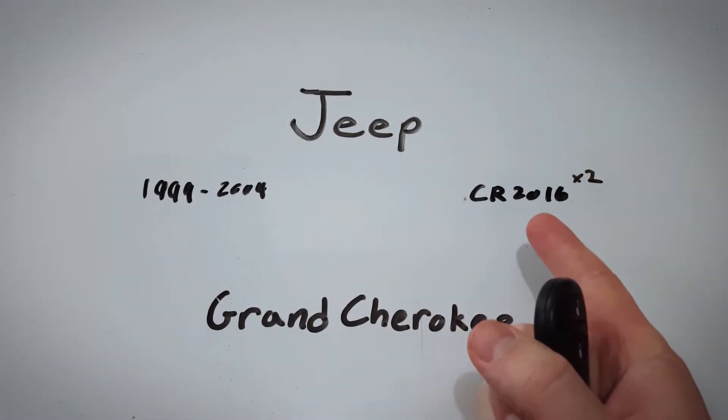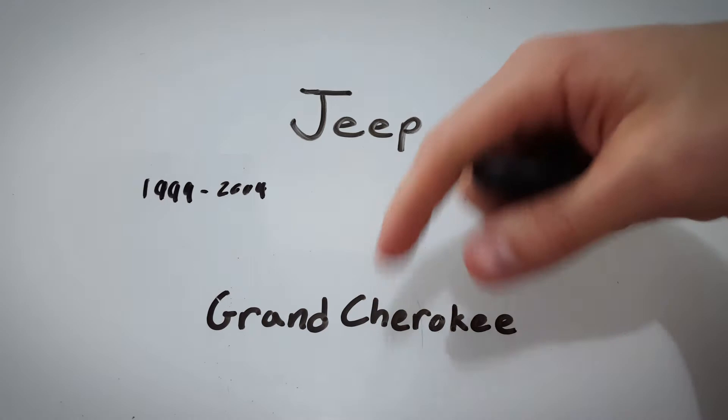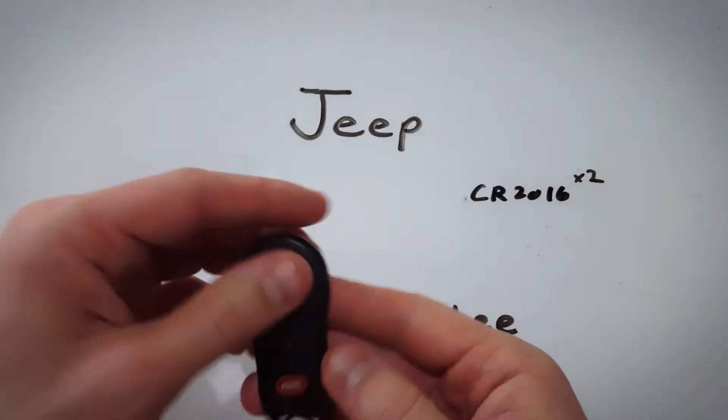All you need is 2 of these batteries. You can order them online — I left a link down in the YouTube description if you'd like to get them for just a couple bucks.